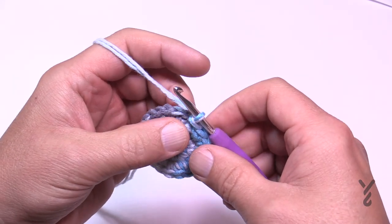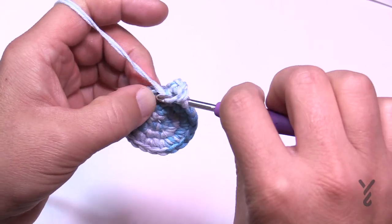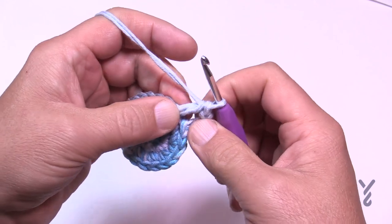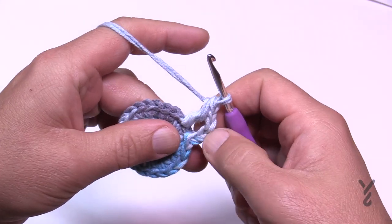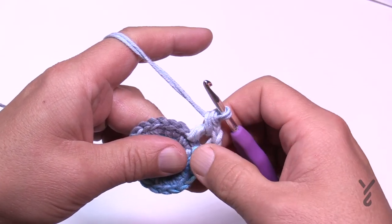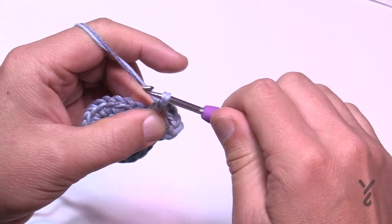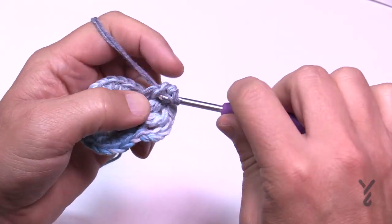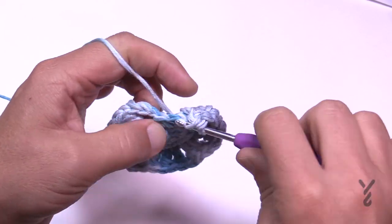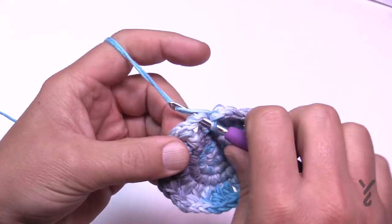Round four has a unique increase that gives the hat its flavor. Chain three for your first double crochet, then double crochet in the next stitch. The increase happens with a single crochet worked around the post of the last double crochet you just did — go between the last two. So the repeat is: chain three (double crochet), double crochet, then single crochet around the last post. Continue: two double crochets in a row, then single crochet around the second post. Do this all the way around and join to the top of the first chain three.